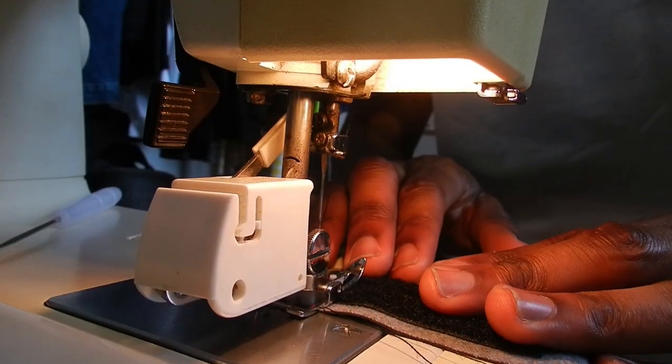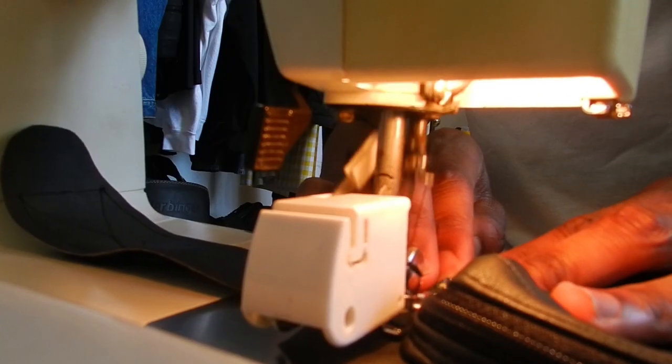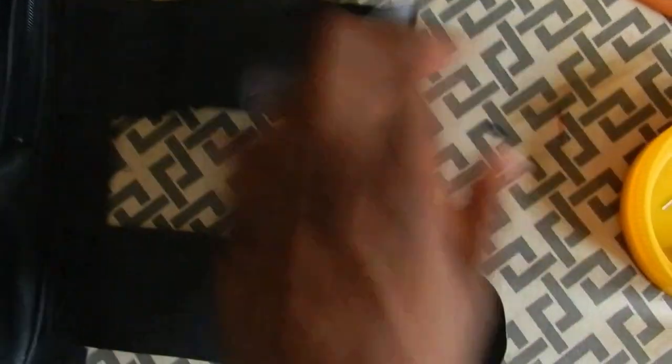Now I'm adding four side strips that are going to adjust the width of the vest, and I'm sewing velcro onto those strips because velcro is pretty much the best way to adjust the width.